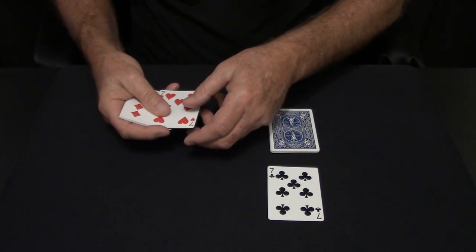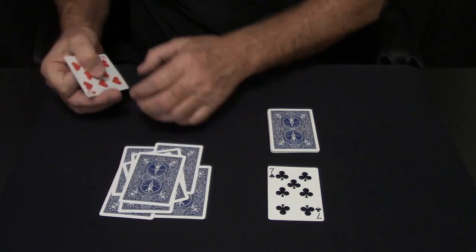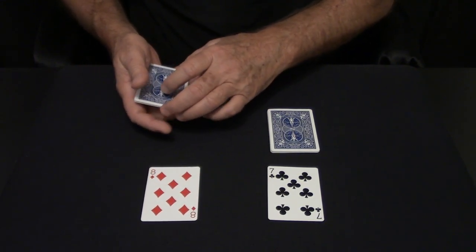Then you do the same thing with the red cards. One, two, three, four, five, six, seven, eight, and nine. Turn it over, square them up, flip it, turn that as the leader card. Now you're ready to go.